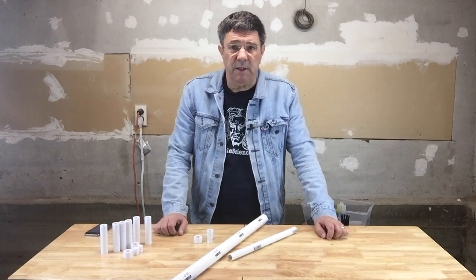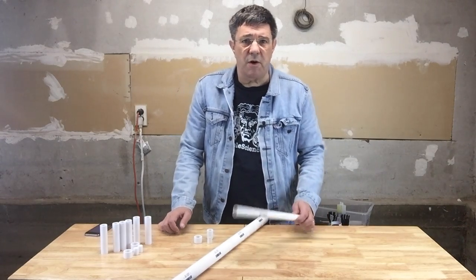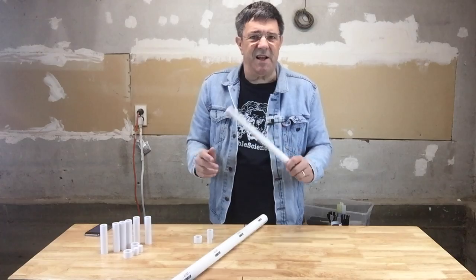One of the most popular common building materials is a plastic plumbing pipe made of PVC, or polyvinyl chloride. Hobbyists like it because it's lightweight, fairly rigid, and easy to cut.